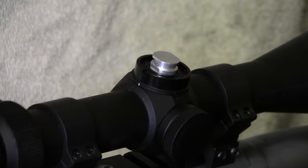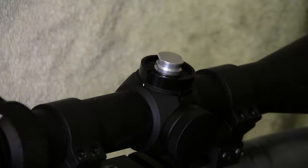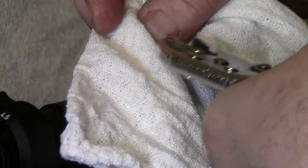Once you have the turret cap off, you see this little knob — it's really not made to be turned easily by hand. So you have to do your initial sight-in with this. If you can turn it by hand, that's good. A lot of times you need a rag to turn it, and sometimes they're so stiff you need a little wrench of some type. But you sight the rifle in with this turret cap off.